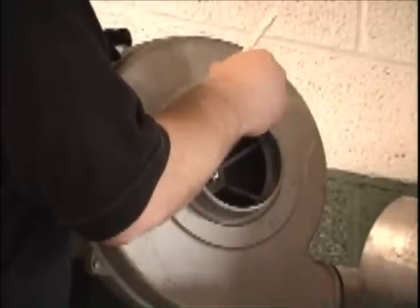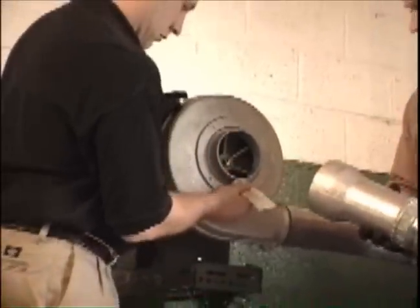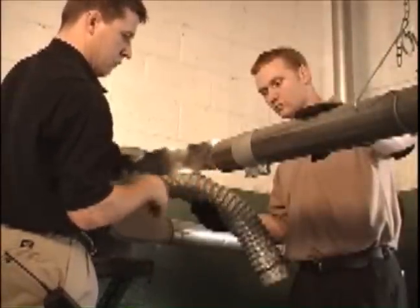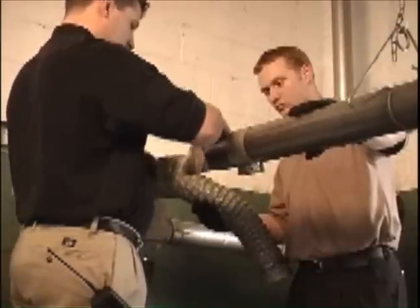Be sure to use recommended sealant at all joints to minimize any condensation drippage in the building. All systems come with three sections of baffle. The baffle should be placed in the tube or tubes as close to the exhaust pump as possible.